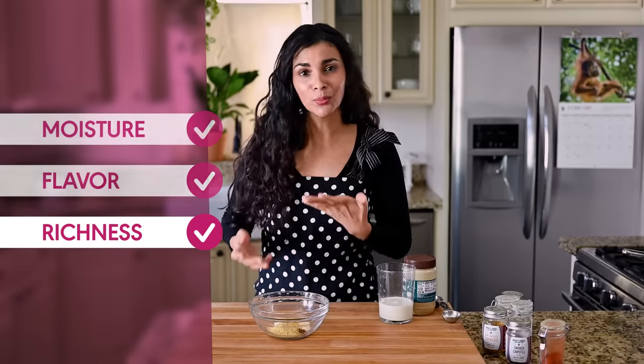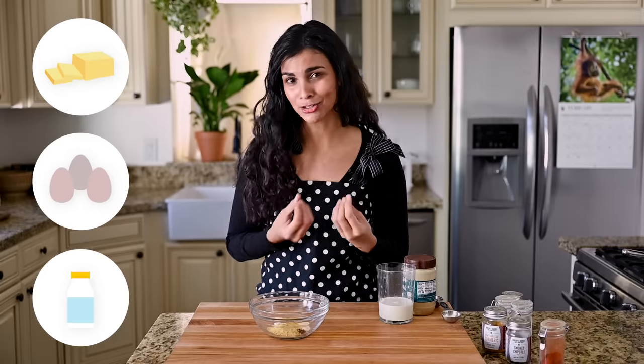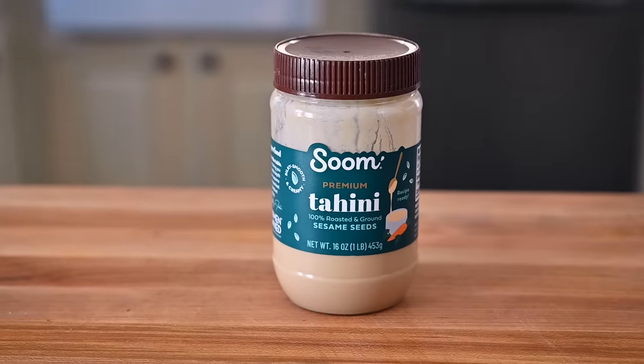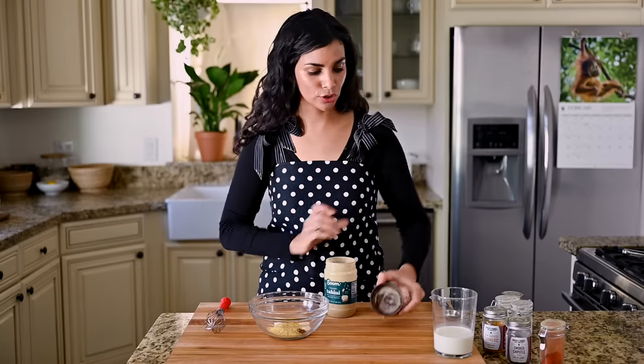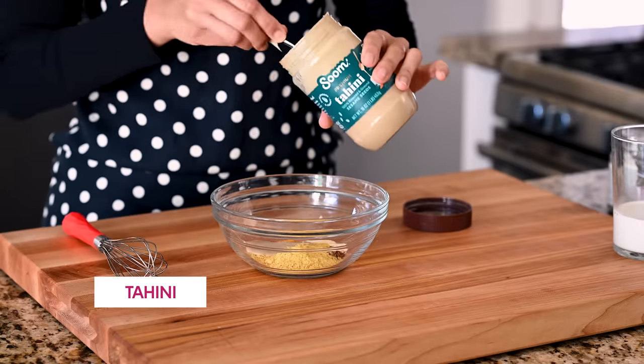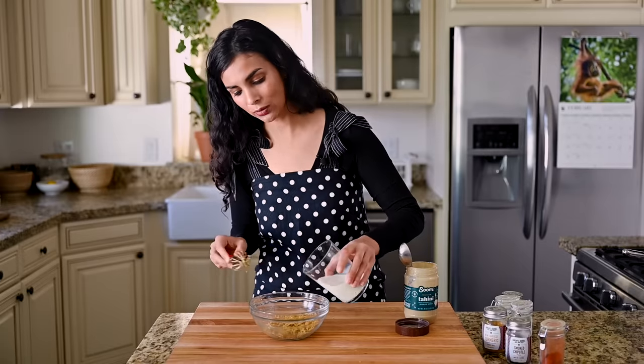Most tofu scramble recipes will leave it here — you've got your tofu, you've got your seasonings, that's it. But if we want an actually convincing alternative to scrambled eggs, we've got to add in some richness. Scrambled eggs are rich and creamy thanks to the high fat content in eggs — they're often cooked in butter, mixed with milk or heavy cream, so they've got a velvety luxurious mouthfeel. Tofu, on the other hand, is pretty low in fat. So to add in some rich creaminess, we're going to rely on two more secret ingredients: full fat oat milk and tahini. We're going to add a generous heaping tablespoon of tahini to the spice blend — make sure it's not the crusty bottom part of the jar, you want the liquid smooth stuff — and we'll whisk this until it turns into a paste. Then we'll pour in our oat milk and whisk until we've got a nice sauce.